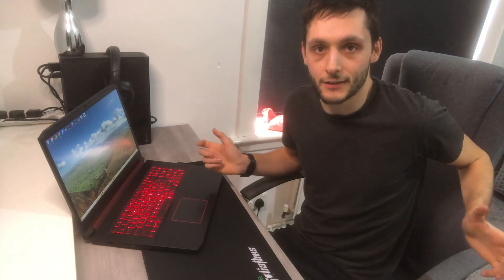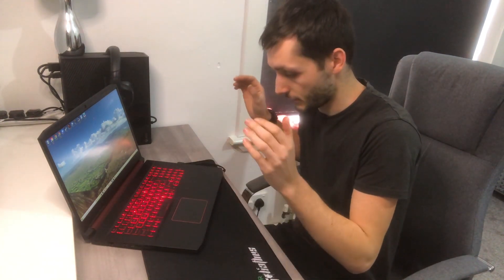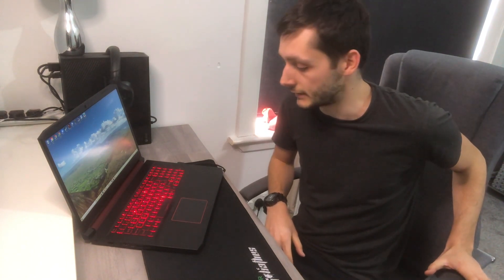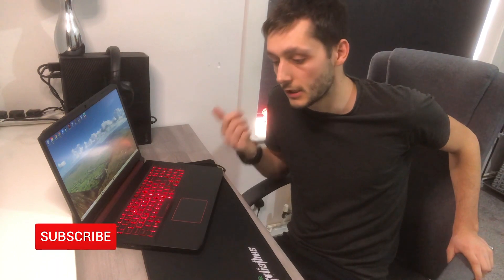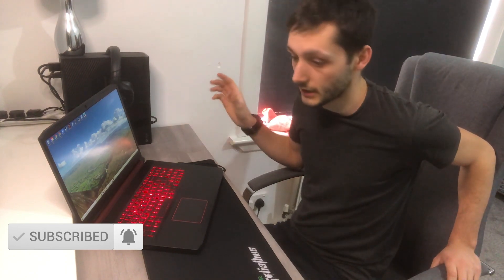That's it for this video. I hope it's helped some of you out. Just make sure when you're taking the back off that it's turned off, and try your best not to touch any of the components - I don't want you guys damaging your laptops or PCs. The outside is easy enough, so just be careful with the inside. Hope you enjoyed it - look after yourselves and I'll see you in the next video, where I'm going to be covering hard drive upgrades.